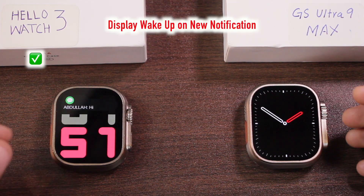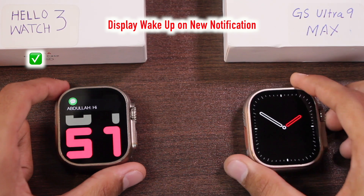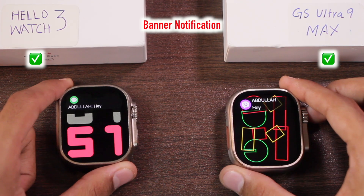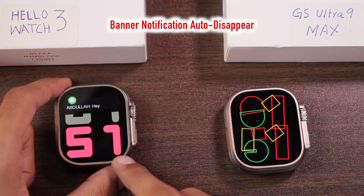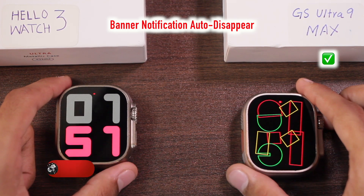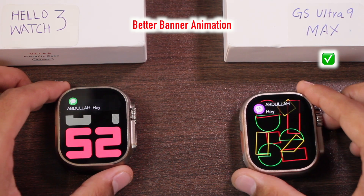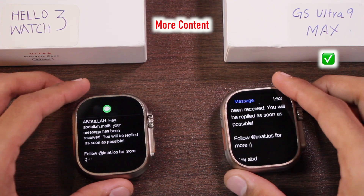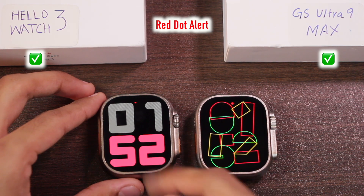When you receive a new notification, the Hello Watch 3 wakes up the display and shows the banner notification, while the GS Ultra 9 Max does not wake up the display. Both show a banner notification. On the Hello Watch 3, the notification banner doesn't go away automatically and you have to manually swipe it, while on the GS Ultra 9 Max it goes away after one to two seconds. The banner animation looks better on the GS Ultra 9 Max and it shows more content. Neither supports emojis, but both have a red dot alert for unread notifications.